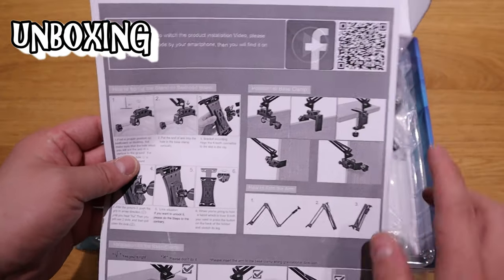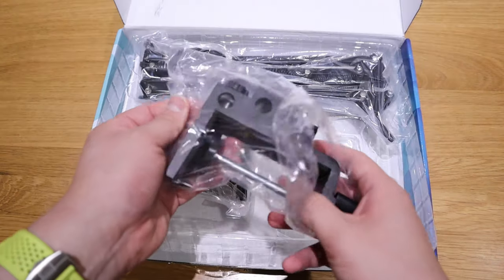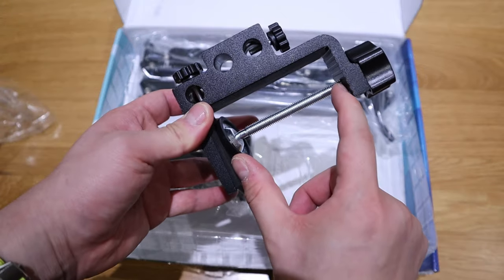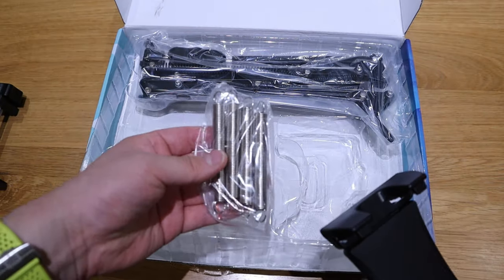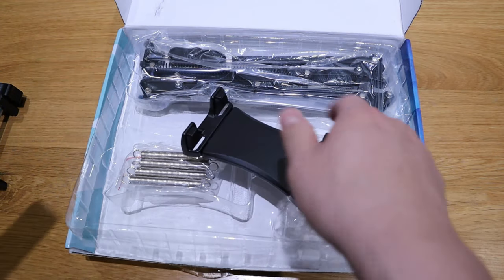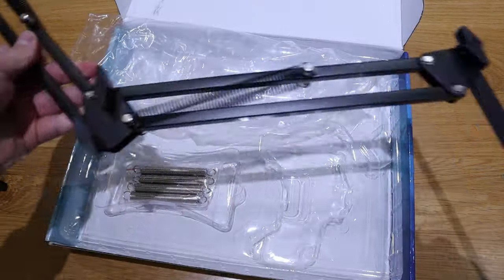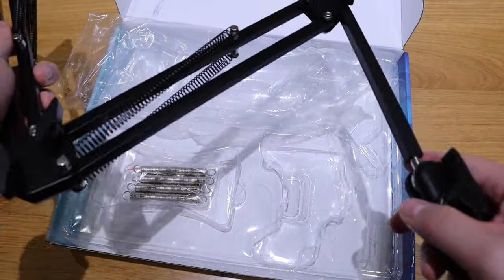Inside there's an instruction sheet and a QR code. This is the actual mount — look at that, it's beautiful! It allows up to a certain thickness, which is really good. There are springs here, and it's big enough for my phone. Let me clip in my Z Fold 3 — easy clip, there you go! When I release it, there's a strong grip that will definitely hold.